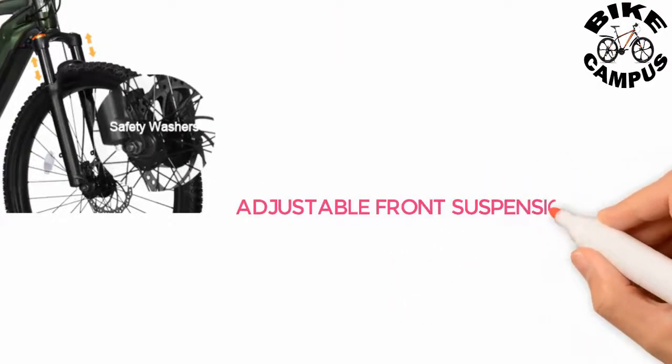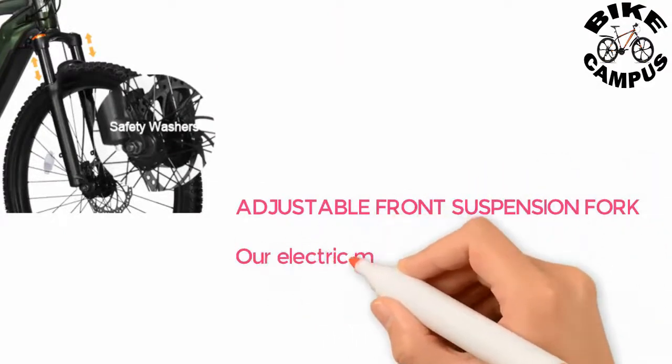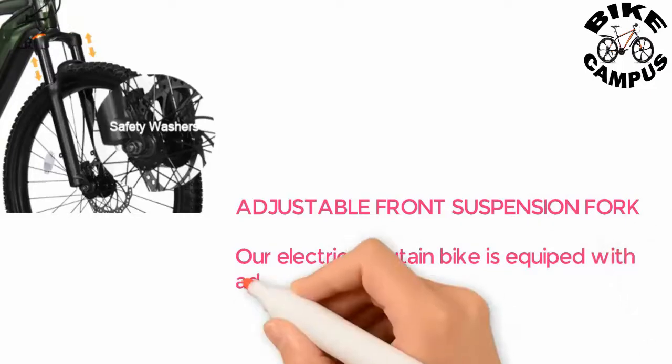Adjustable front suspension fork — our electric mountain bike is equipped with an adjustable front fork that can be adjusted to adapt to different road conditions.